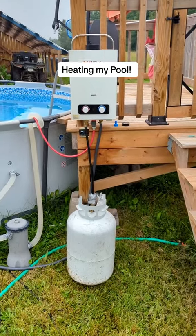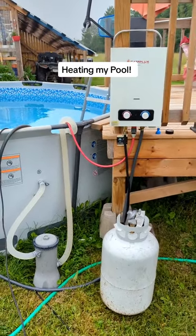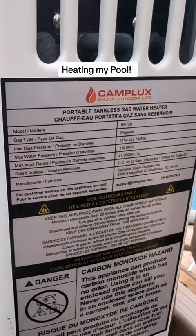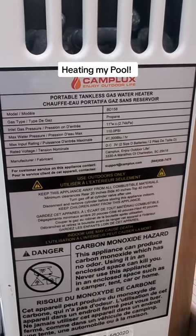We've been running it on the same tank of propane ever since and I swear if I lift it, it's barely used any. I think it's just awesome. Some of you are interested — here are the specs right here.